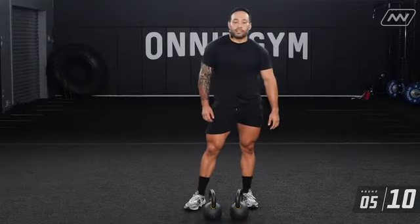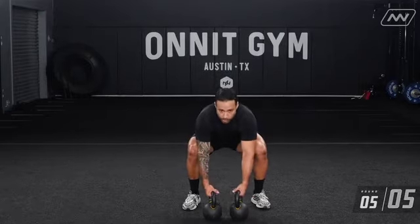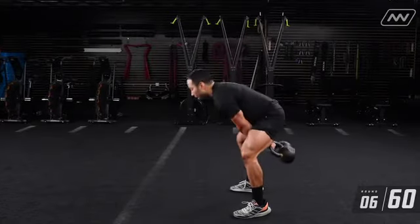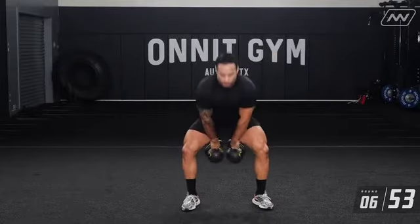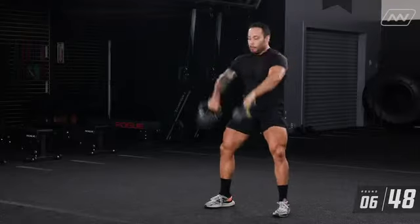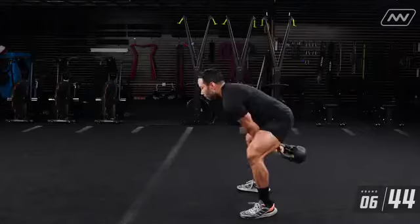If ten reps is too little for you, throw it up to 20. High pulls next — get these bells up. One, two, three, four, five, six, seven, eight, nine, ten.